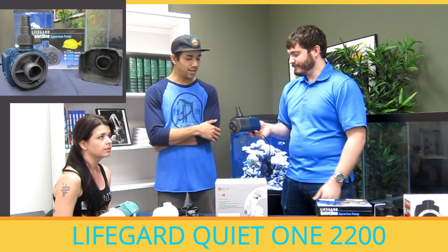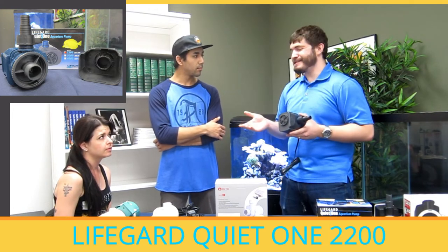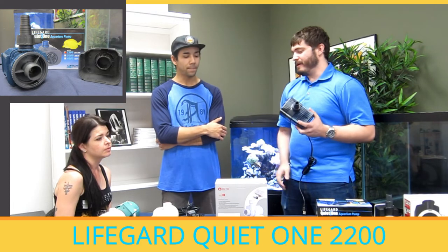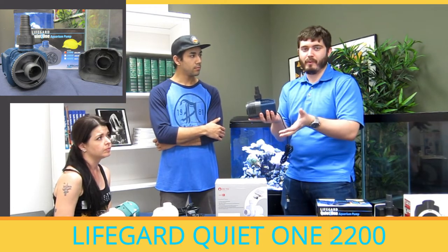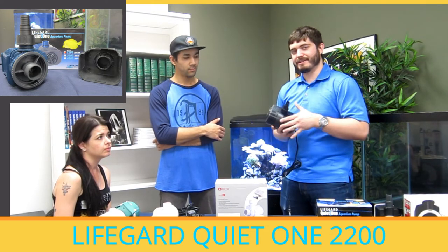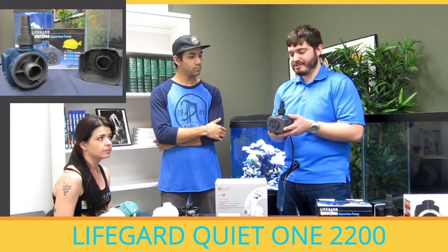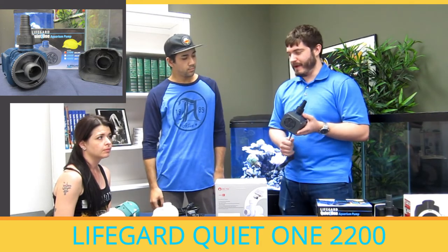What is the benefit of running the pump externally versus internally? One of the biggest benefits to external pumps is going to be taking up less room in your sump. It's also going to produce less heat — if the pump is inside the sump, that heat goes directly to the water; if it's outside, it goes to the air. Every single pump we have today can be installed externally, though most people prefer internal installations because it's simpler, there's less chance of things leaking, and it's usually what we recommend to beginners.